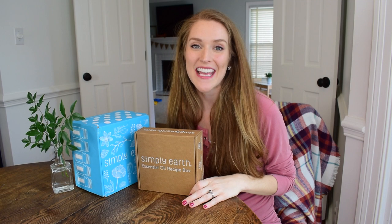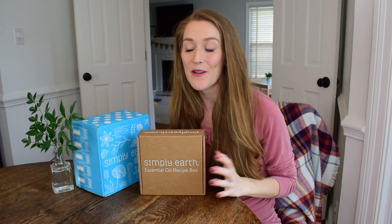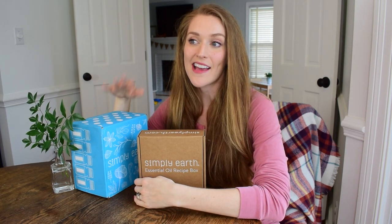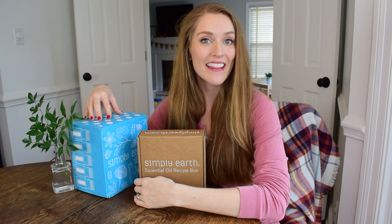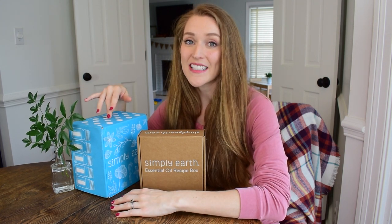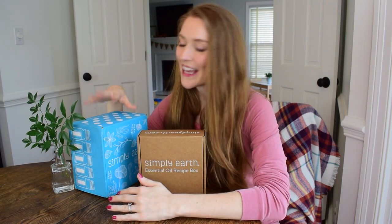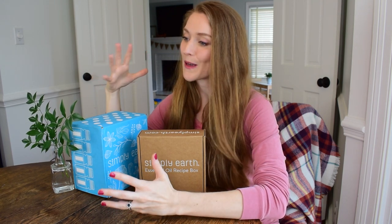Friends, I hope you enjoyed taking a peek at my September essential oils recipe box. I cannot wait until next month's box — I'm just over the moon excited about it. But I wanted to tell you that if you would like to sign up for this subscription box, I don't think you'll regret it. Anybody that I have seen talk about Simply Earth recipe boxes absolutely loves it, as I do, and I've only had one box. I'm just crazy excited about all the boxes that are coming up.